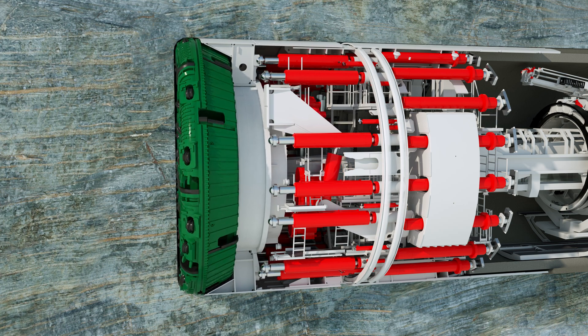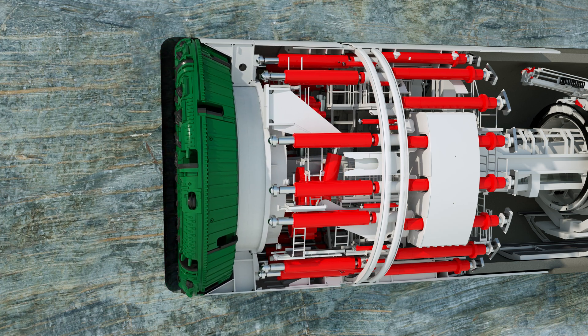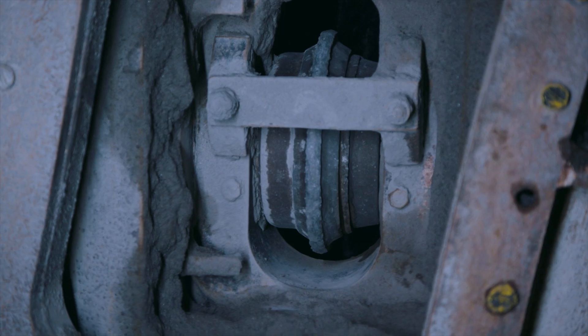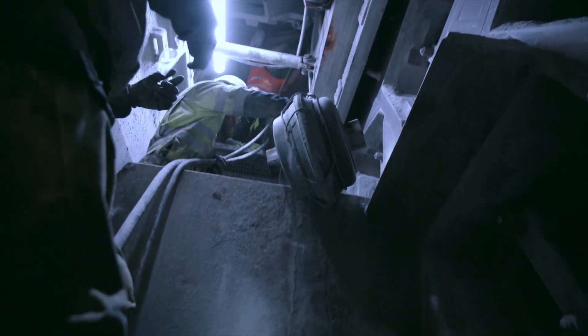With all drive types, the cutter head can be retracted — with a double shield TBM even up to a full stroke length. Inspection of the tunnel face is possible. The disc cutters and buckets worn during the boring process can be replaced easily and safely from the rear under the protection of the cutter head.